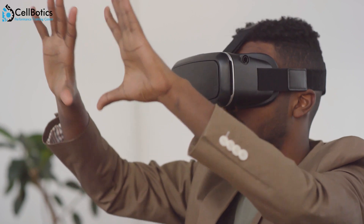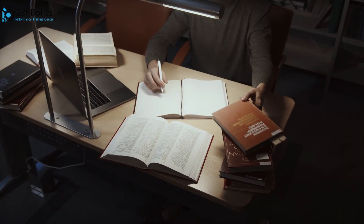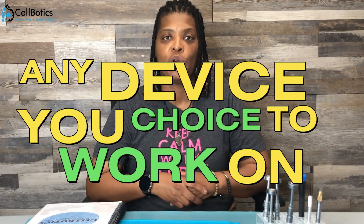You can eventually open game consoles and all kinds of different electronics. So the course is definitely for beginners, but it's a great foundation that's going to help you go to the next level and be able to open any device you choose to work on.